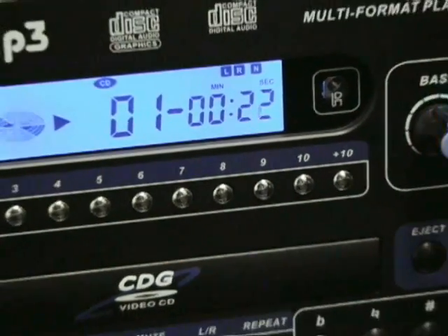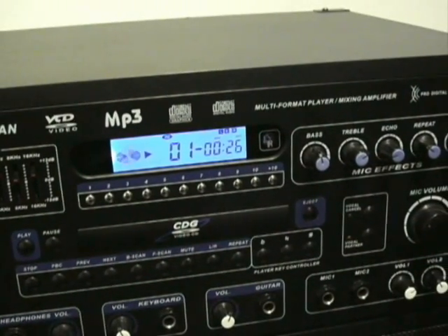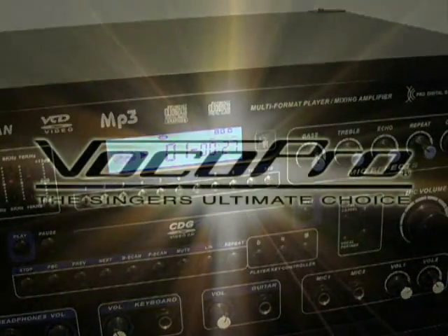Packed with features and options, the all-in-one Gigman from VocalPro is the perfect choice for karaoke, music playback, and jamming along with your guitar or keyboard.